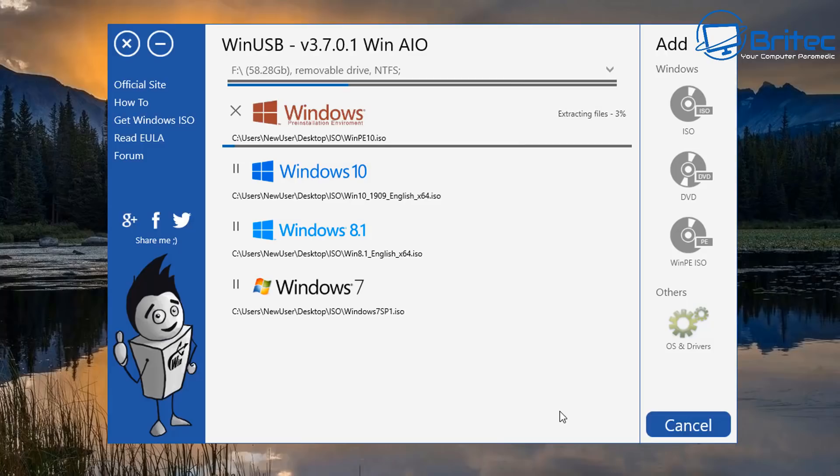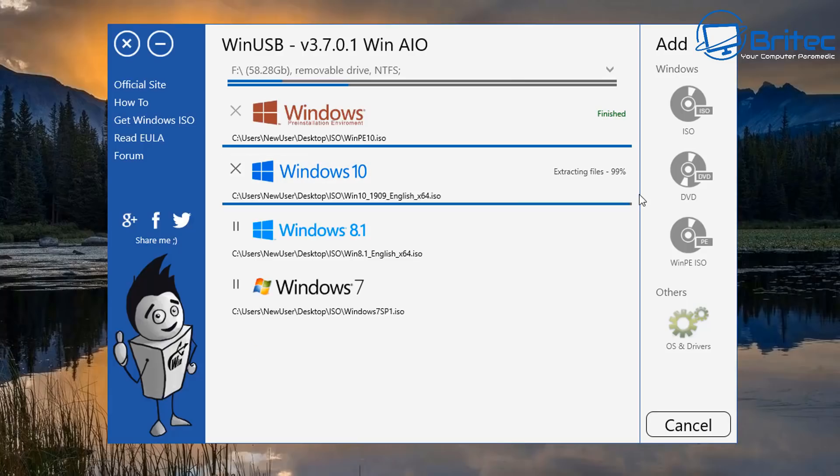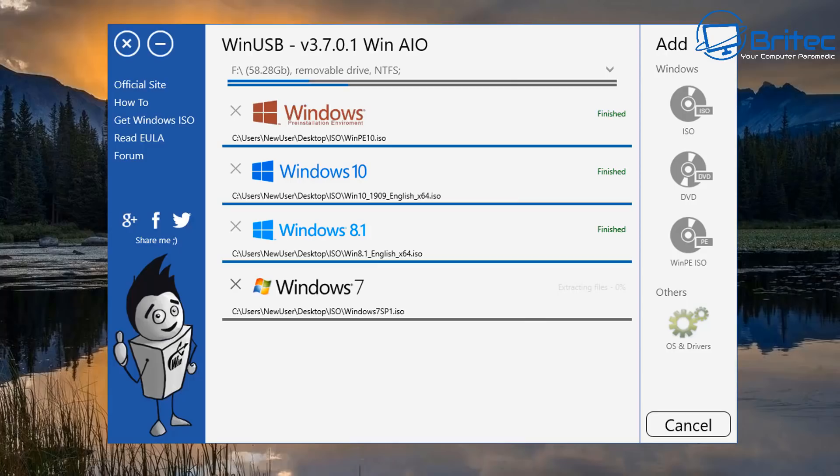It does take a fair bit of time, so be patient. Once it finishes the first one it will move on to the next. This is very useful — as a PC repair tech who installs operating systems all the time, you can have one drive with all versions of Windows. You can boot to the USB flash drive, choose which version of Windows you want, and update it with the latest version at any time using the same program. Rather than having four separate USB drives, you can have everything on one.